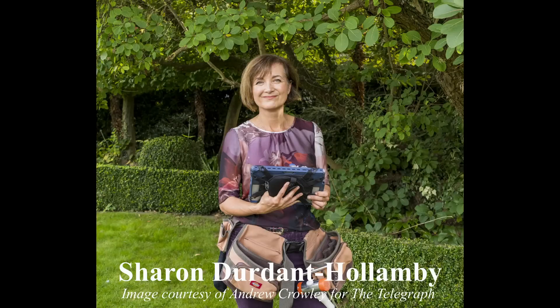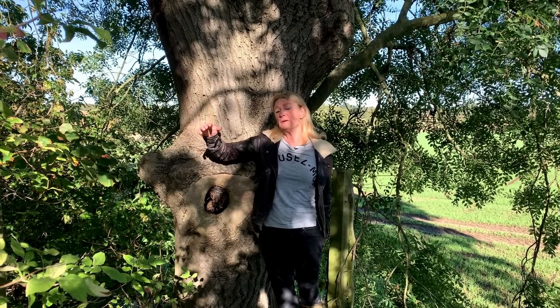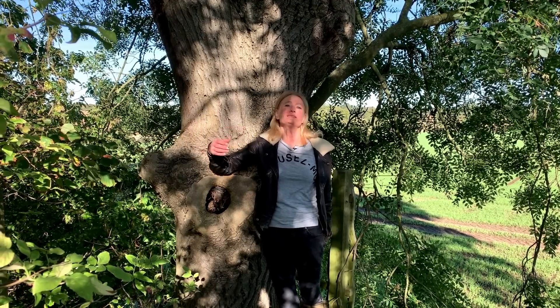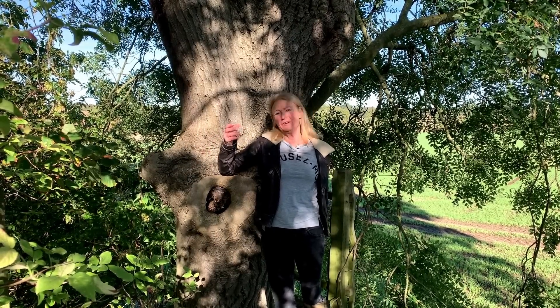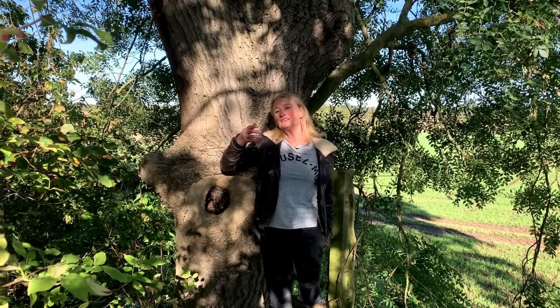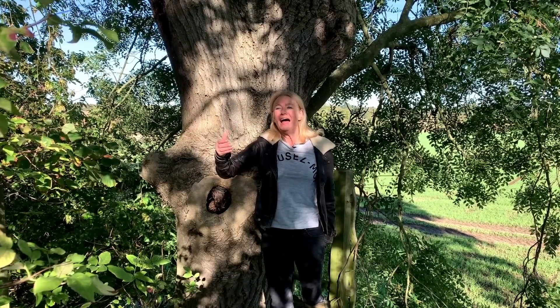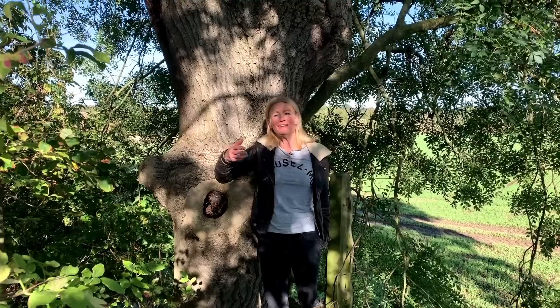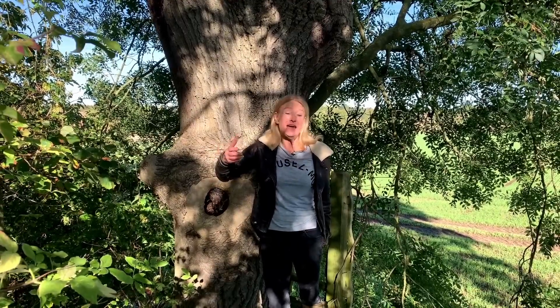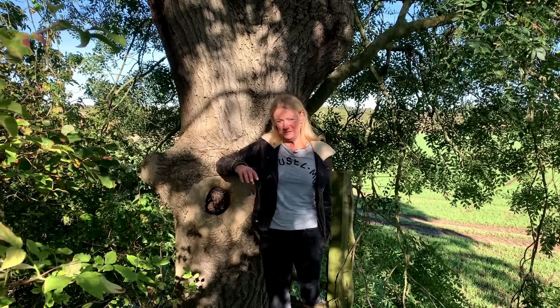I came across Sharon Durden-Hollonby when listening to her podcast, Tree Lady Talks. She points out the many benefits of having trees in your environment: they help reduce temperatures in very hot summers, provide shelter and filter winds in exposed positions, add an instant look of maturity to your garden, and make you feel much calmer. So if you can plant a tree or look after your trees, you're doing yourself a favour every bit as much as the tree.